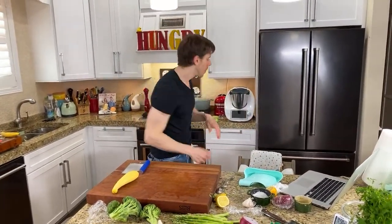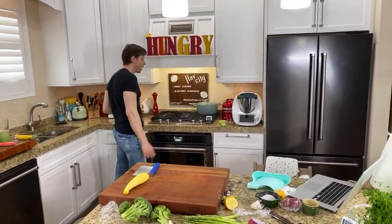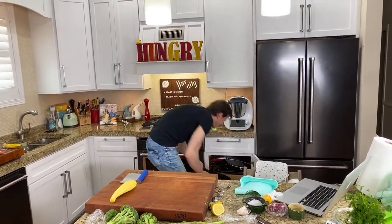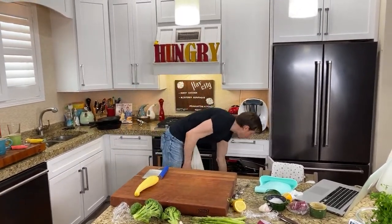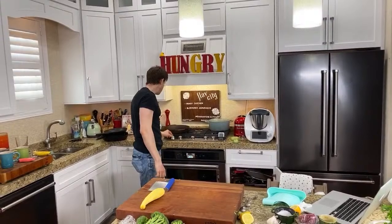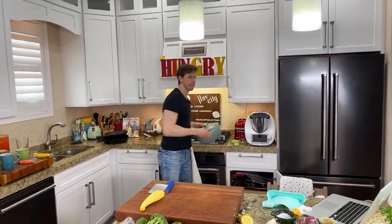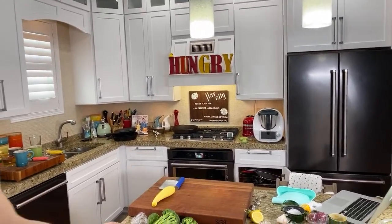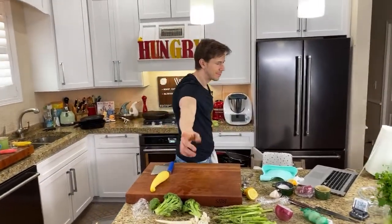I'm going to break out the cast iron pan. The cast iron is really nice for this because it retains heat. I have a beautiful one from Marquette Casting out of Michigan — USA all the way. I have so many asparagus I almost think I need to use two pans. I got two really big cast iron pans here. When you've got big thick asparagus, you've got to go big cast iron.